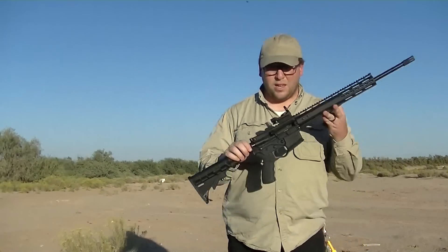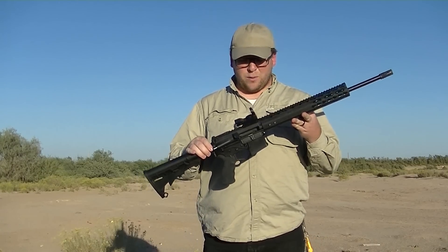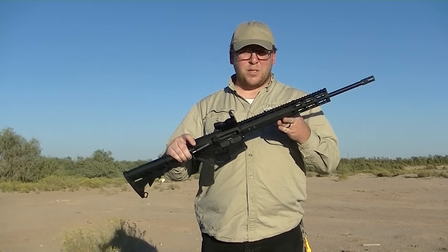ATI AER410 OmniMax Hybrid, using a polymer lower, 18.5 inch barrel.